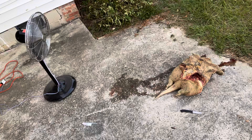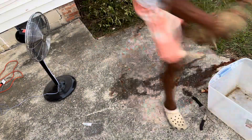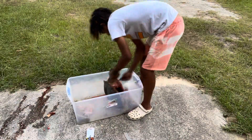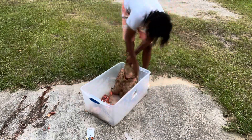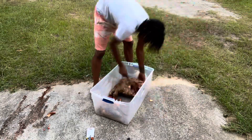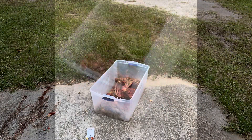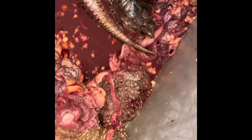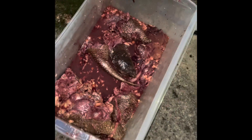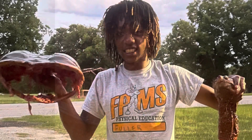We got a sharp-ass knife in that, boy. R.I.P. to the snapping turtle, man. We got the shell, though. I just did this by hand. Thank you.